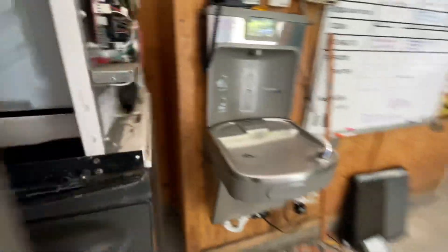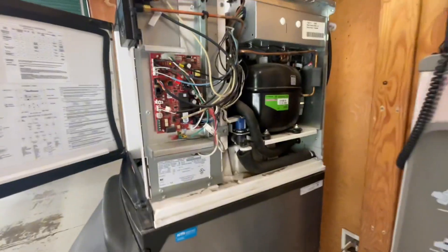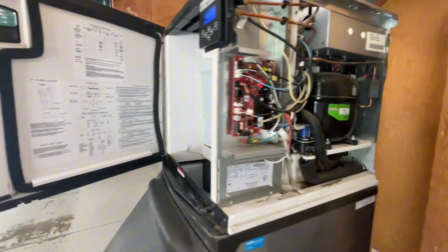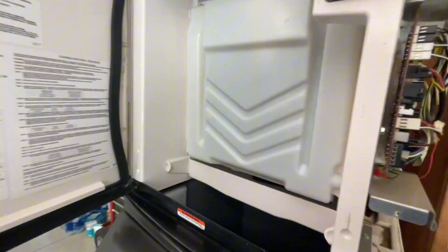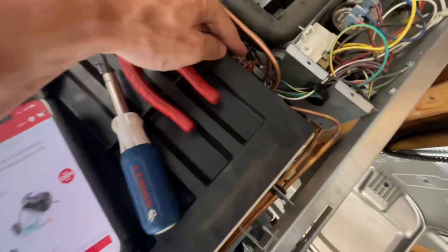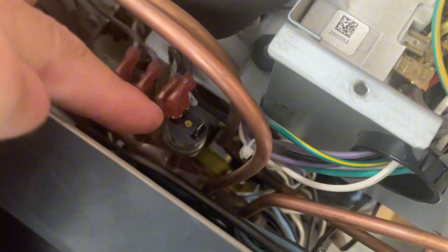Let me double check that the fan motor is actually getting power. If it is, we'll move forward with trying to replace that condenser fan motor. Here's what I did: I unplugged the machine and then on the fan cycle switch, I put a jumper to where instead of power passing through the fan cycle switch, to eliminate the possibility that it is not sending power to my condenser fan motor.